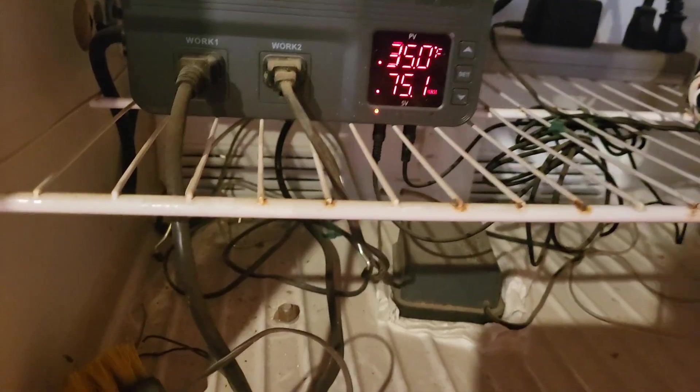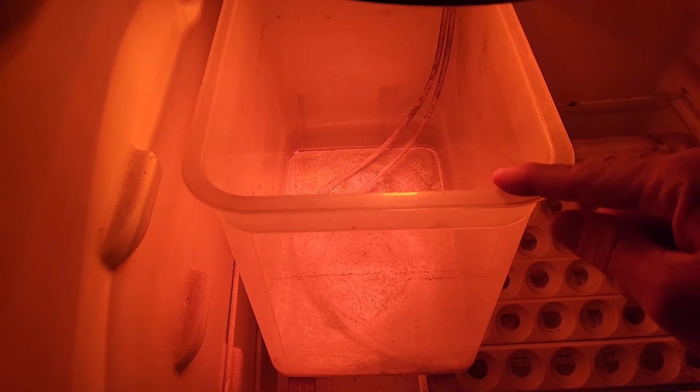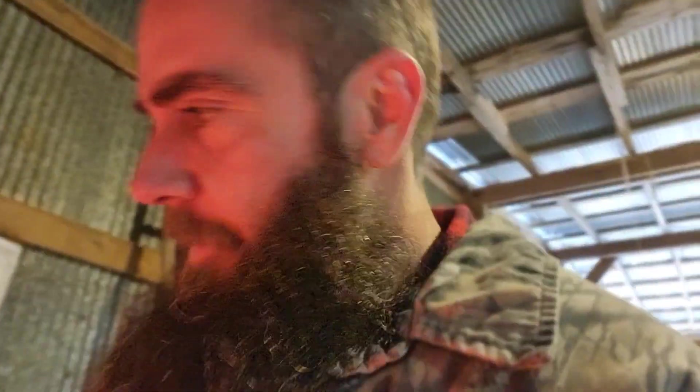This is the temperature switch and this is the humidity switch. I control the humidity with this fish tank aerator right here, which goes to a water container right under the light. That little fan — I got it tied into a little power supply — all it does is circulate the air in there to prevent any hot spots or any collection of humidity in one spot.